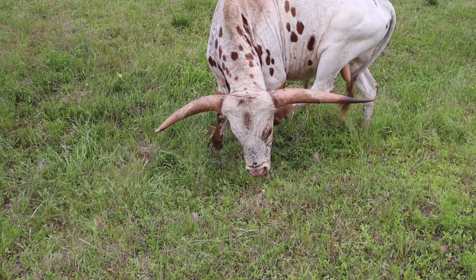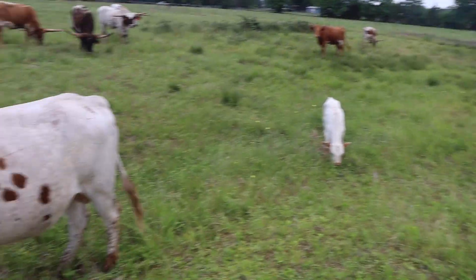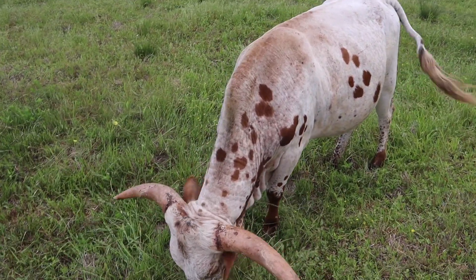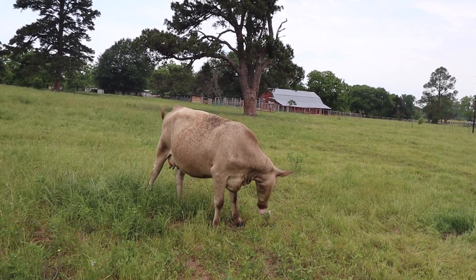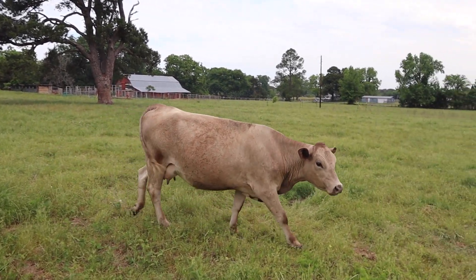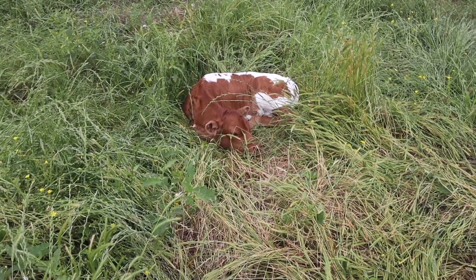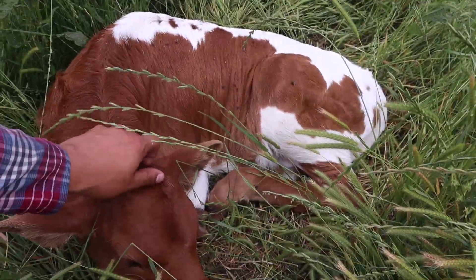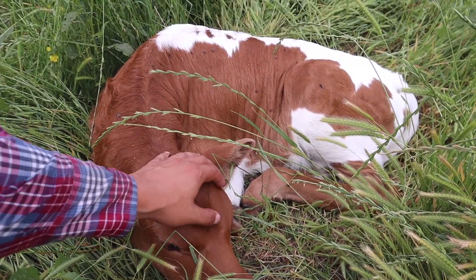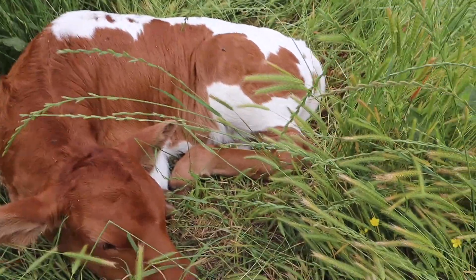I've done tons of research and can't find anything like this. Let me show you what we've done. We've taken our beef longhorn bull Jordan — very good looking, produces very nice little calves — and crossed him with Sheep, who is half Charolais and half Brangus, making her a quarter Brahma and a quarter Angus. That combination somehow equals this right here — this is Sheep and Jordan's little bull calf.